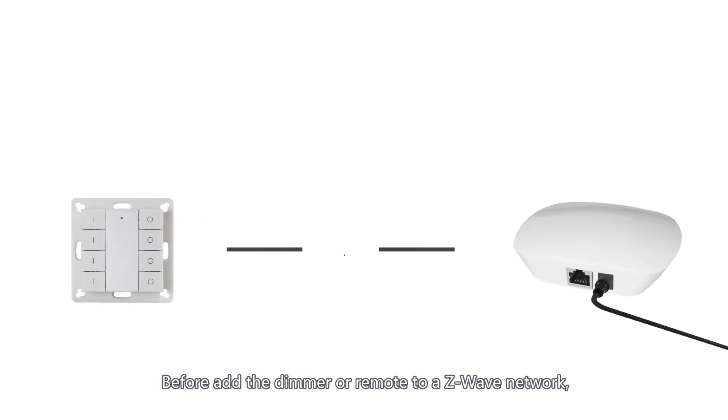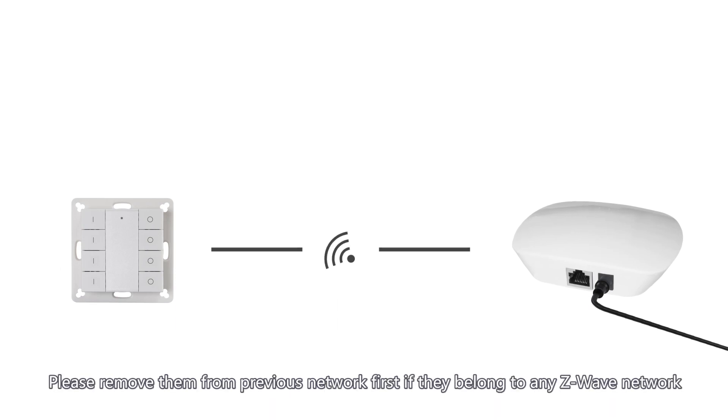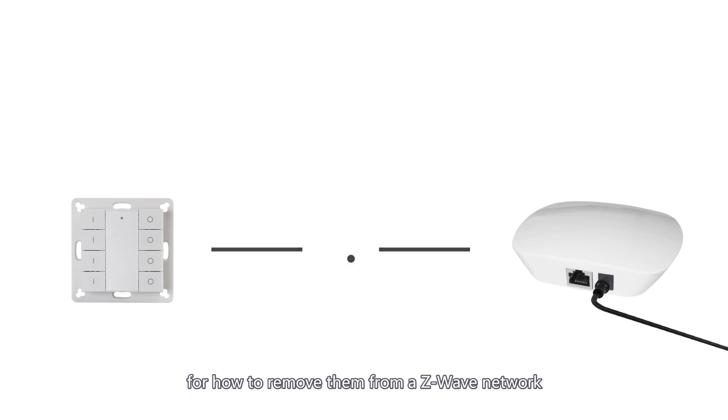Before adding the remote to the Z-Wave network, make sure it does not belong to any existing Z-Wave network. Remove it from the previous network first if needed. Please refer to the exclusion and factory reset section for how to remove it from a Z-Wave network.